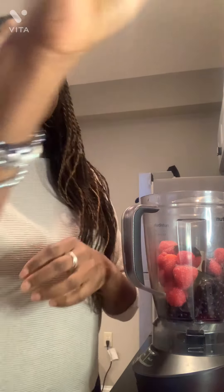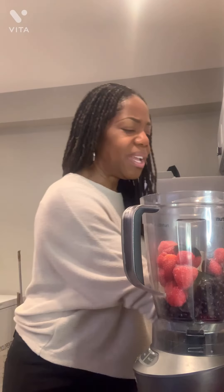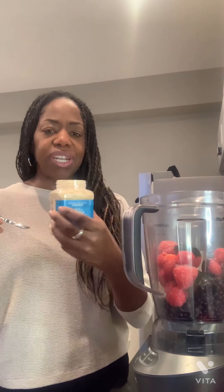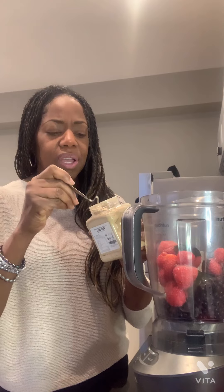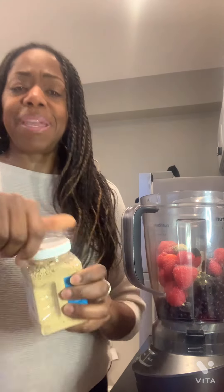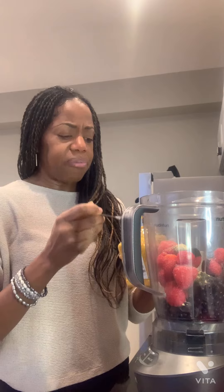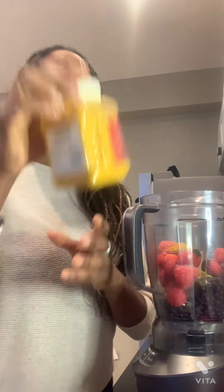I also add in — and you don't all have to do this, but you do what you'd like — I add some ginger. I have some powdered ginger and I'll add just about a half a teaspoon in there. And I may add some turmeric in there. We all know the benefits of ginger and turmeric for the body, for the blood, for arthritic needs, inflammation, and so forth.